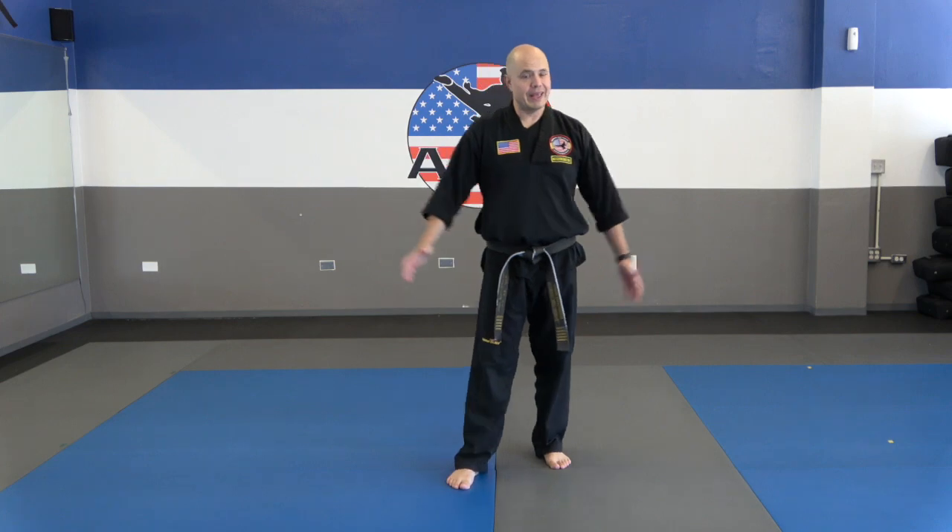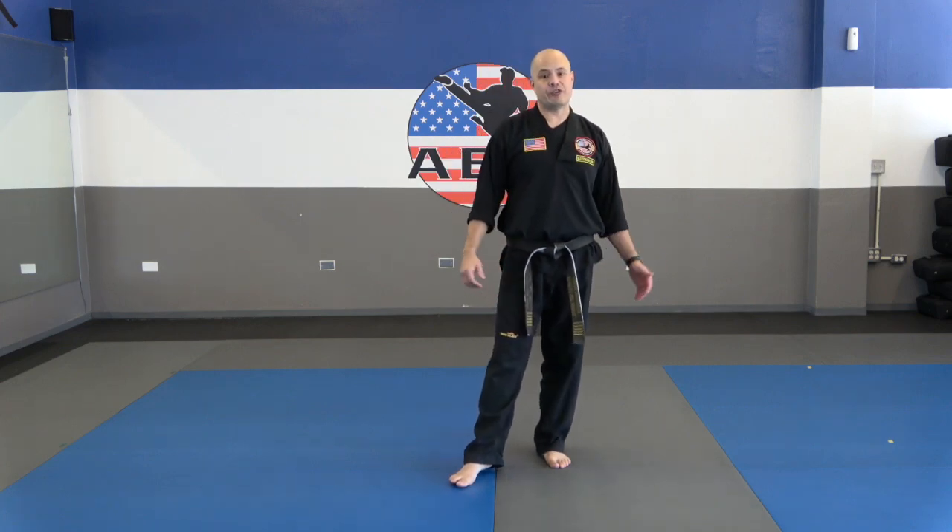Hopefully you got through that whole thing and you didn't kick anything or anybody. Excellent work on that 22B.